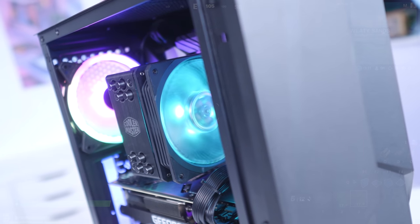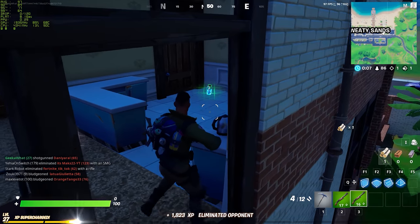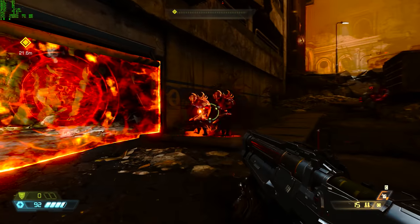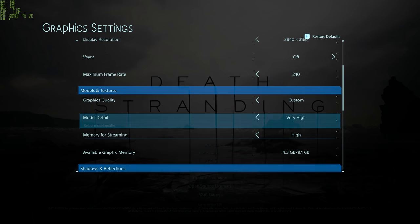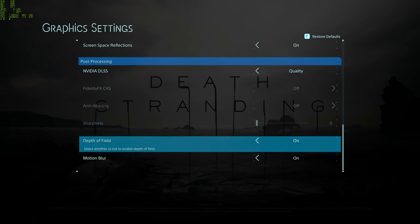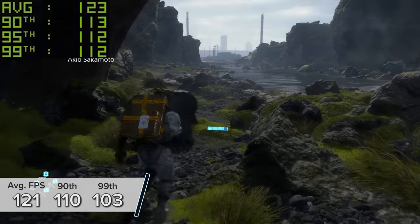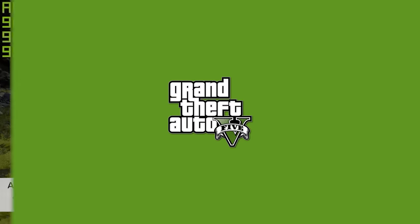Now we've put this system together and seen just how good it looks powered up, let's dive in and see exactly how it performs. I've tested a wide range of titles to give you a really even picture. Death Stranding is first up at 4K high settings with NVIDIA DLSS enabled, and here we're seeing 121 FPS on average, with 110 and 103 for the 90th and 99th percentile results.